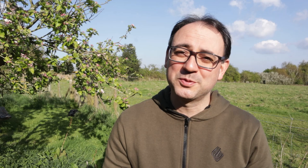If you found this video useful, do subscribe to the channel for more photography tutorials. Make sure you click the bell icon to be notified of new videos. Thanks for watching, I'll see you next time.